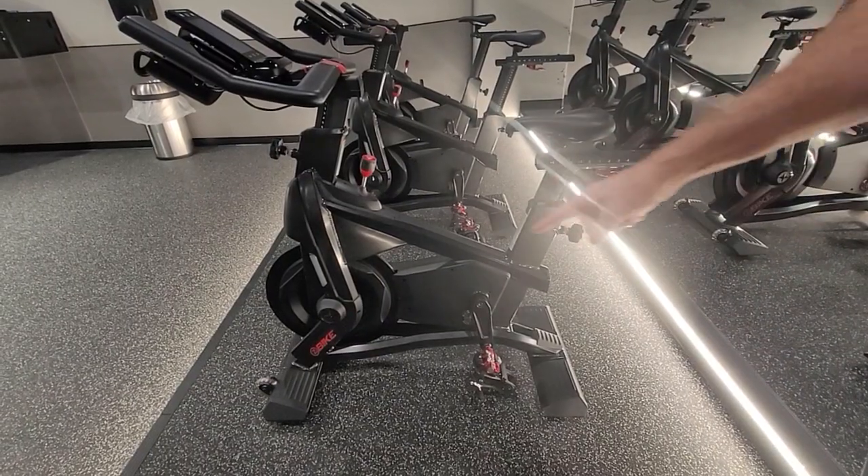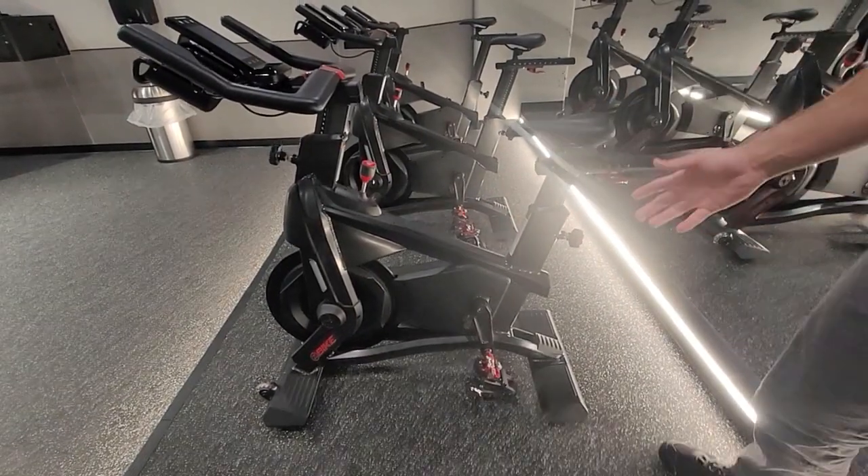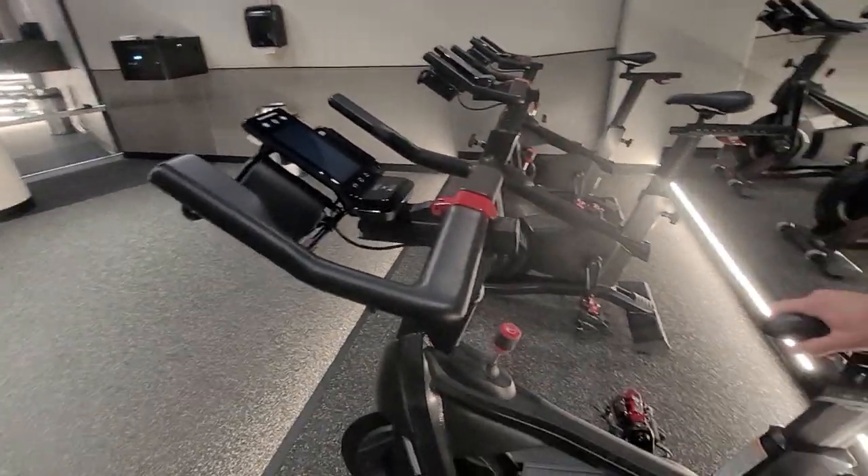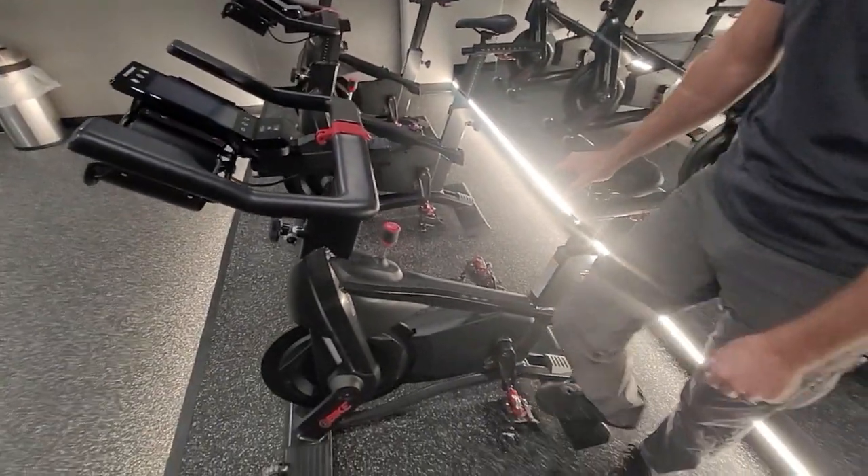All right, today we're working on the Schwinn Z-Bike. First thing we're going to do is a power calibration. We're going to calibrate the 4iiii power meter.